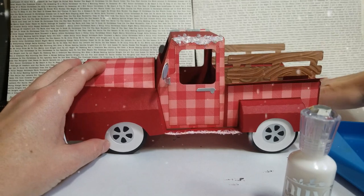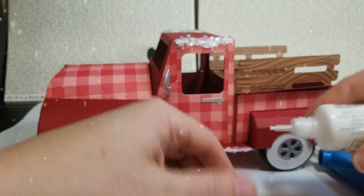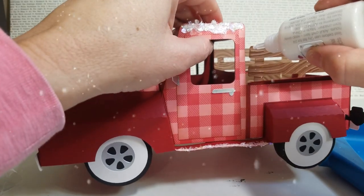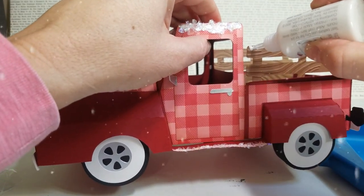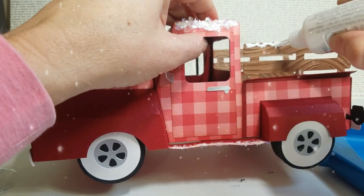I just wanted to show you that you can add dimension to this little truck by just doing this, and because it's snow it doesn't have to be perfect.